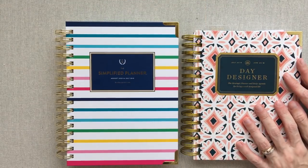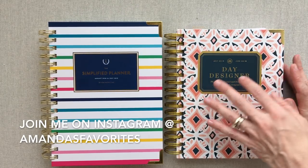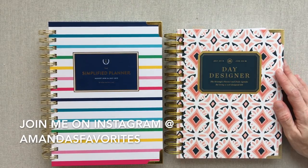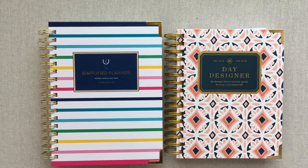Thanks for watching! If you don't follow me on Instagram, please join me there — I check in every day showing planners I'm using and talking about planning. I'm at Amanda's Favorites on Instagram. Happy planning, you guys — see you next time!